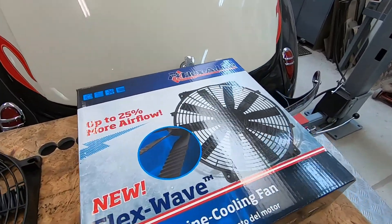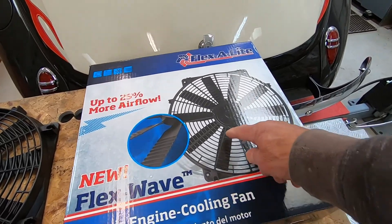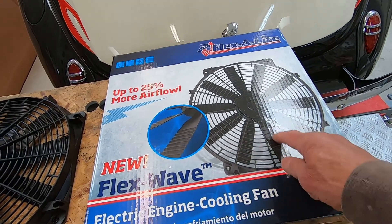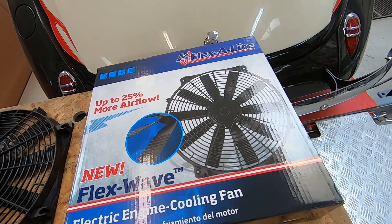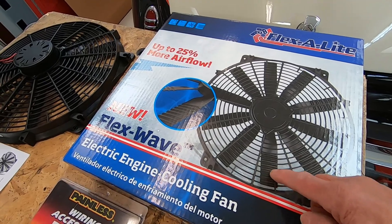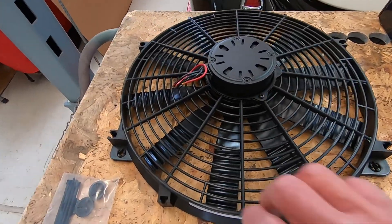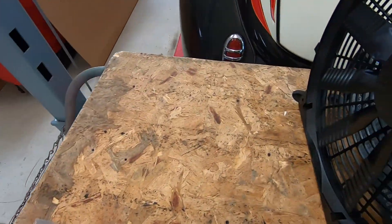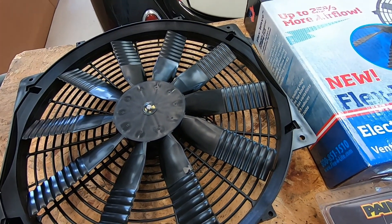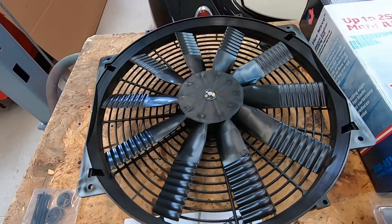I've got a Flexalite FlexWave fan. What I understand on these fans is the straight-bladed fans make more noise than the ones that have a little curvature to them, but these type draw a lot more air. This one here is rated at 3,000 CFM, and it supposedly runs quieter because they've got a new design of the blade that's shaped more like an airplane wing. You see these little ribs on the outer portion of the blades? Well, that supposedly helps it run a little quieter. It's a high-efficiency fan, so that's what I'm going to be putting on.